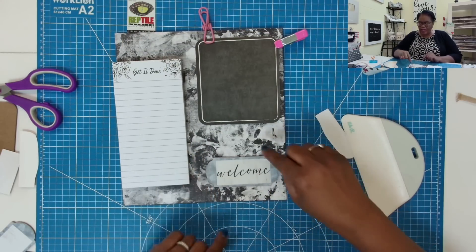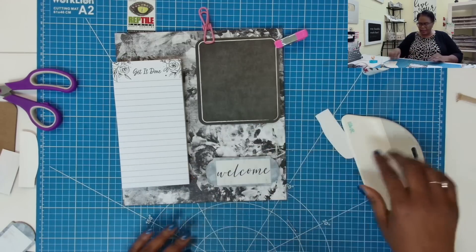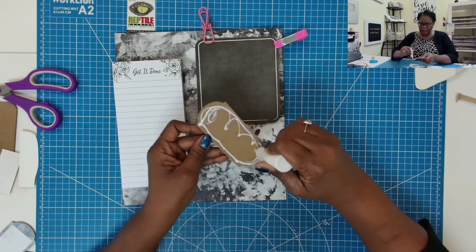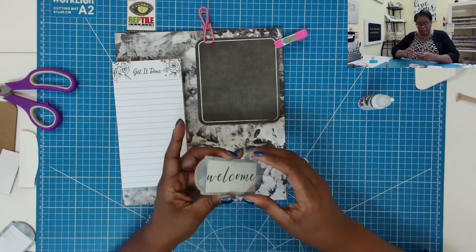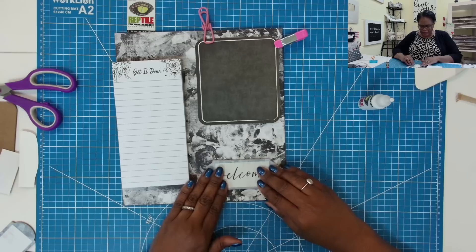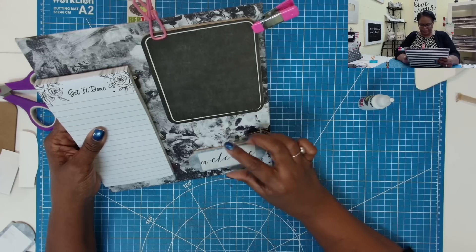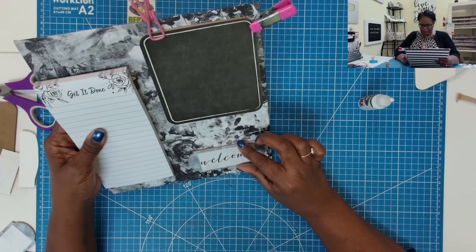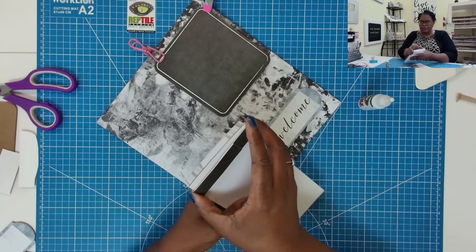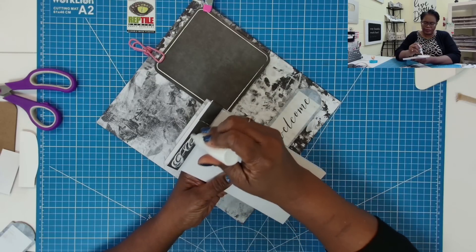So now I can place that right there. I'm going to add a little loop in between so that you can place a piece of chalk or a pen — whatever you want to put in there. I'll take my glue, add some glue, take this piece — I almost put it on upside down — and put it right there. I need to look at it to make sure I have it straight.